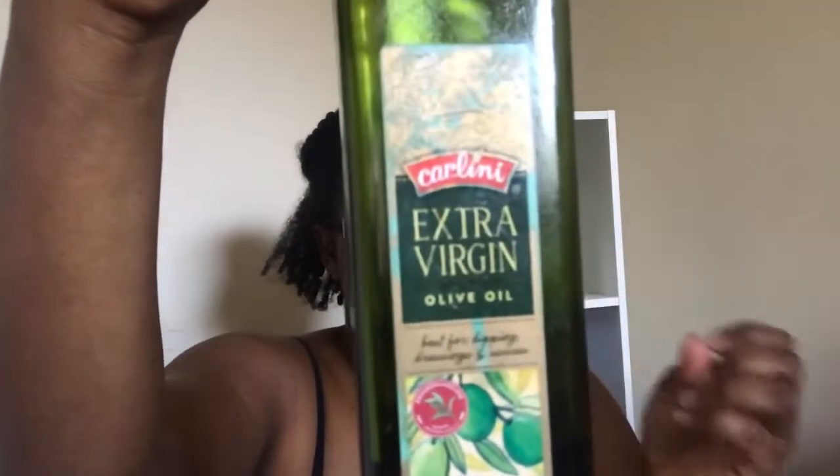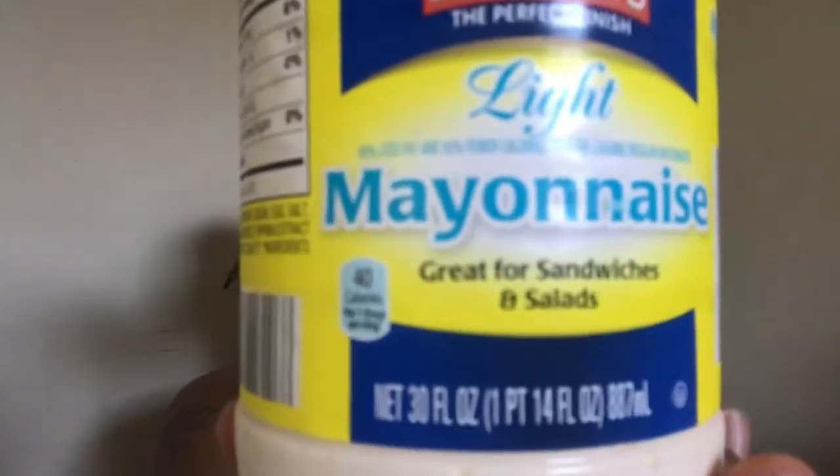I'm going to show you how I do one of my protein treatments. Now this is a protein treatment I don't necessarily like only because of how messy it can get — I prefer more of a dry-based protein treatment than a liquid one — but because avocados take so long to ripen I have to go with something else. You're going to need a spoon or fork, an egg (you may want two depending on your hair length), a bowl to mix your ingredients, some extra virgin olive oil, some mayonnaise — not Miracle Whip, it must be mayonnaise — and some honey.